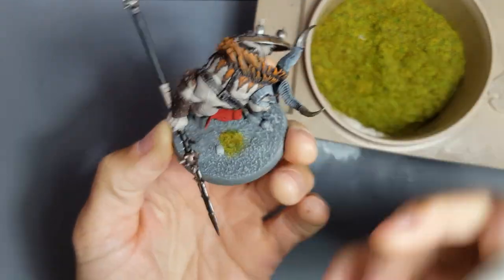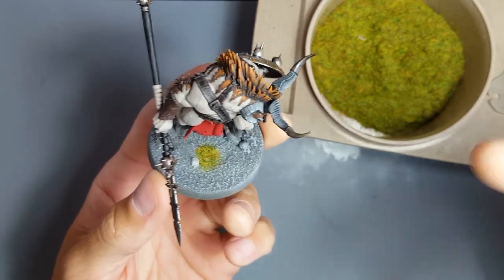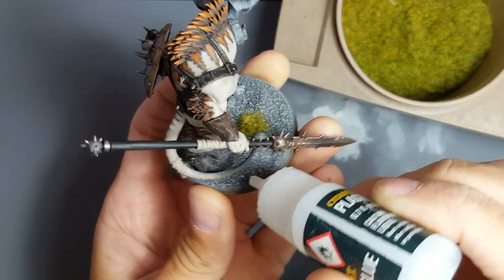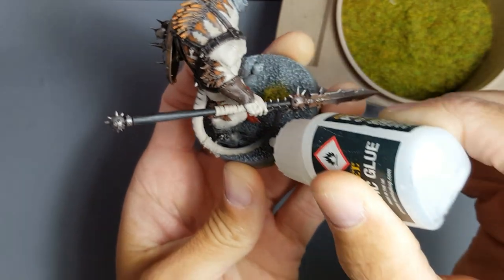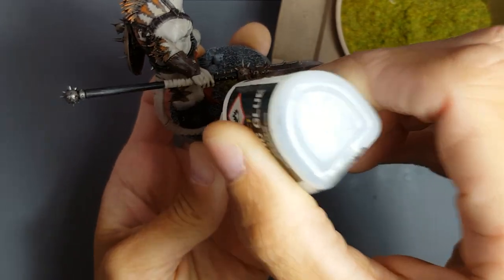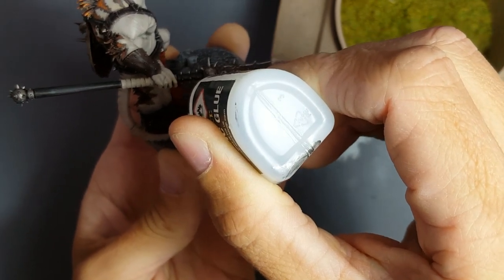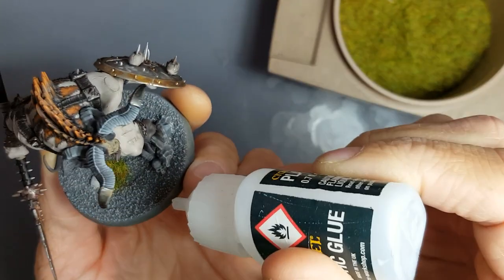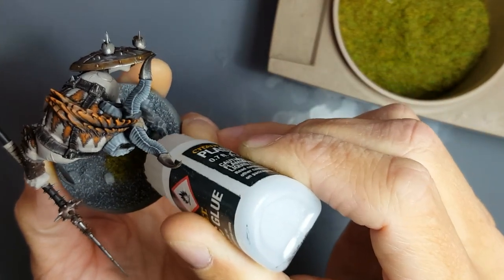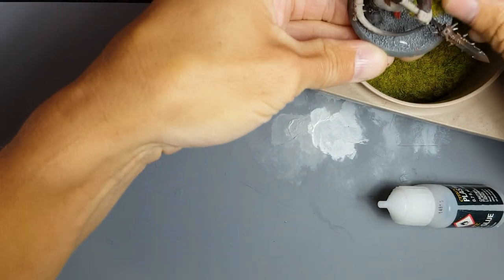Here's another good piece of advice: never do even numbers of particular types of objects on your base. So if I did four static grass tufts on this base, it'd probably look a bit naff — contrived. Stick with odd numbers. Three is a magic number. Don't tell me I'm running out of plastic glue when there's no way to buy any — send me plastic glue, everyone! One, two — where should I put this last one? It's got to go right in there. So yeah, I'll do all these ones at the front, and a couple around the back.